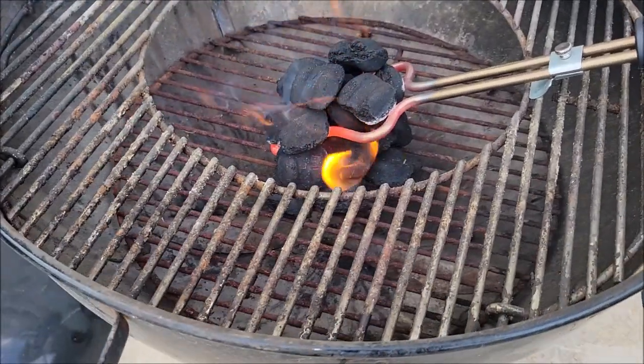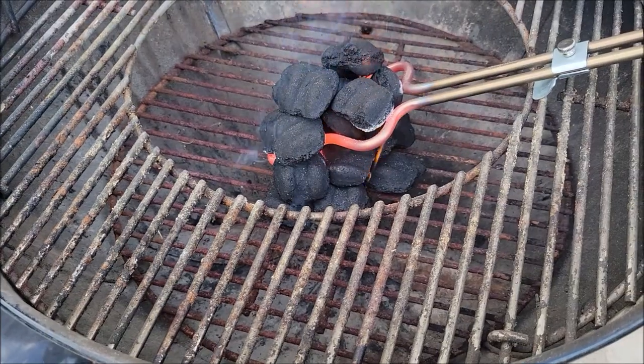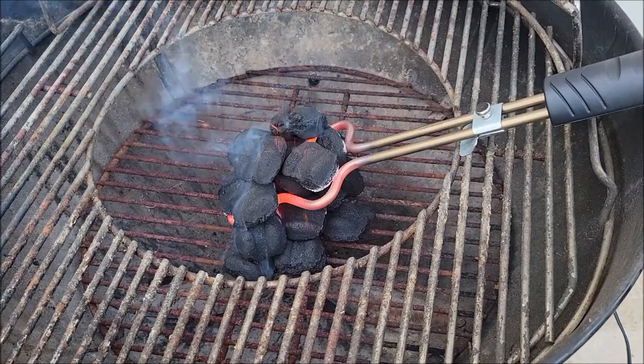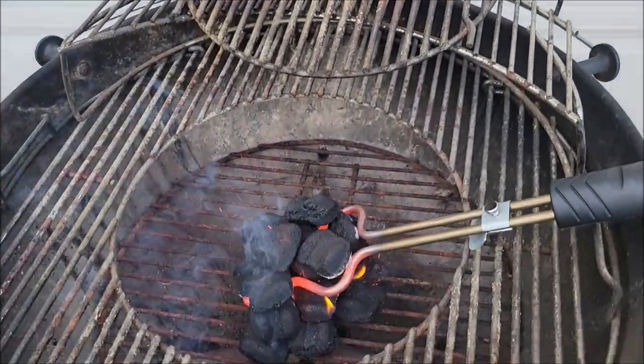I like the multi-layer on the bottom — it's got a rack there for the charcoal. You can see what we do here: we get it started. It's got this circle in the middle so you can put the charcoal there, get everything started, and then come back and put your actual grills on top.